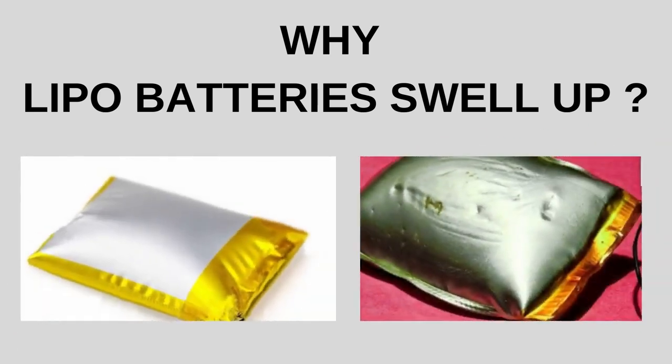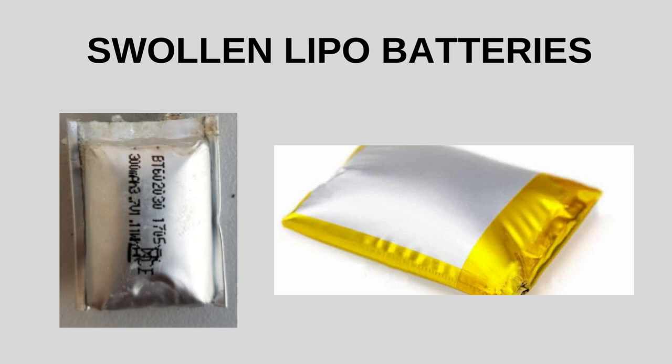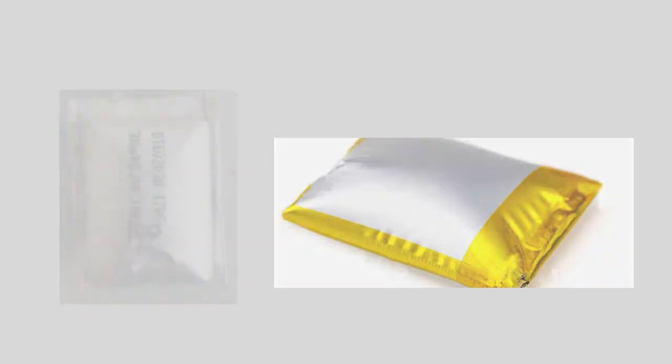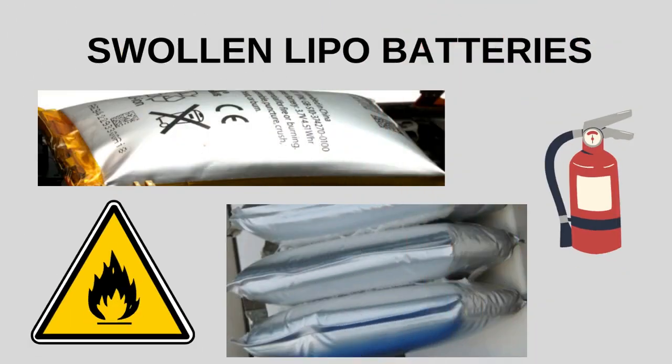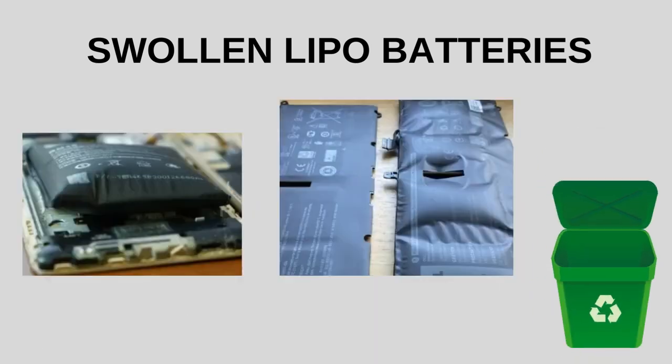Hi everyone. In this video I would like to talk about LiPo battery swelling issues. Swelling in LiPo batteries is generally a sign of damage or potential safety issues. It is really important to handle swollen batteries with care and avoid using them, as they can pose a risk of fire or other hazards. If you notice a LiPo battery swelling, it is strongly recommended to safely dispose of it and replace it with a new one.